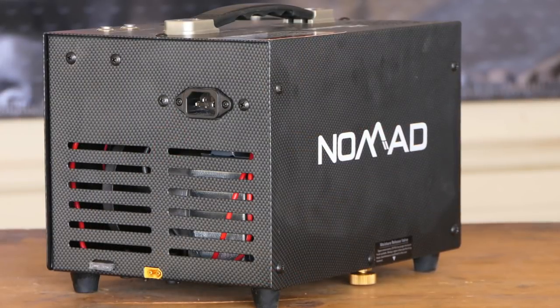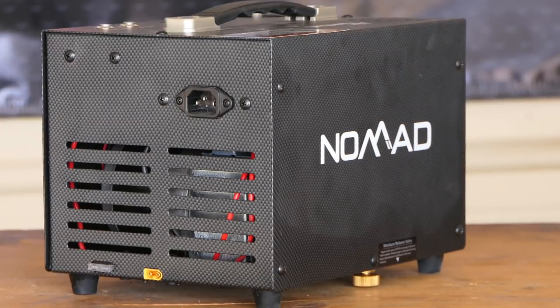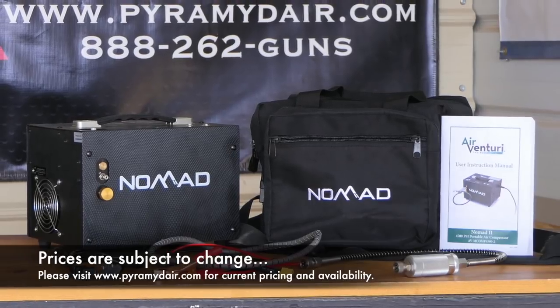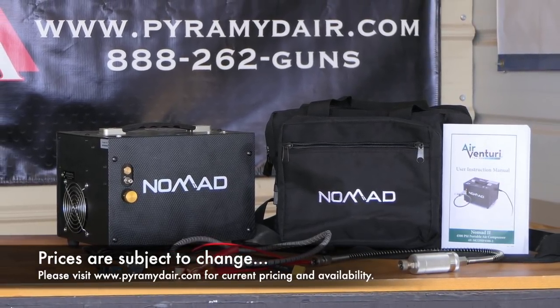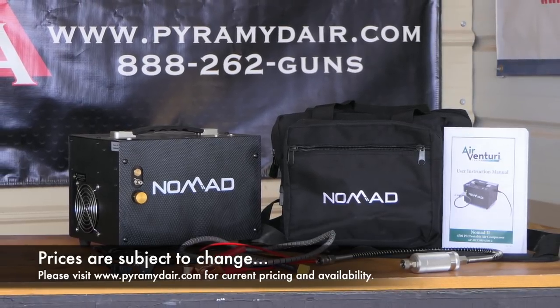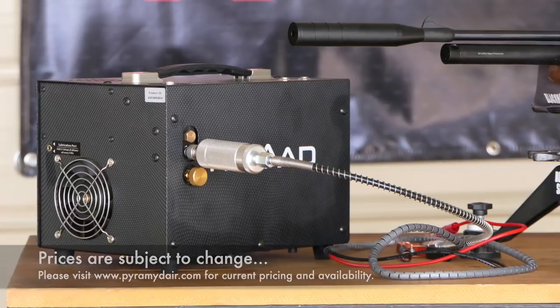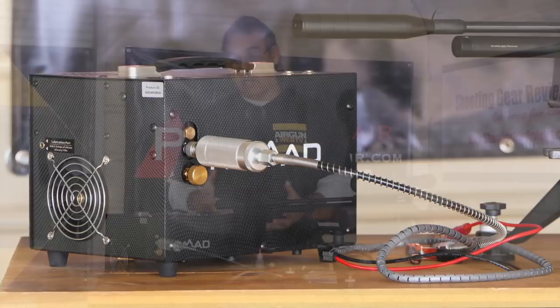With that said, I want to talk about the new Nomad 2. The holy grail, in my opinion, of a personal compressor is that $500 price point. This was designed to hit that, but with Chinese price tariffs and other things happening, as much as we'd love this to be $500, it's really coming in at $650 — which is really not that much of a difference when you look at the capabilities you're getting with the product.